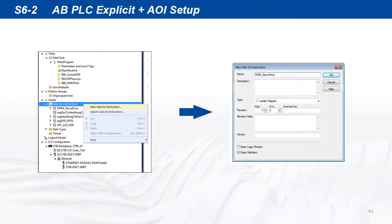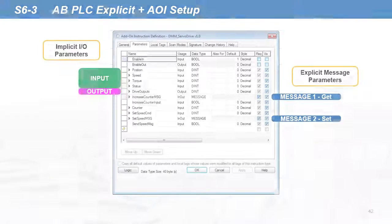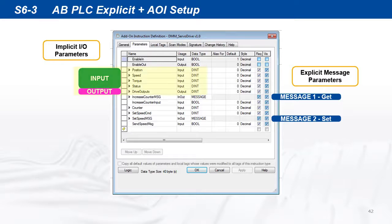Note the PLC must be offline to create a new add-on instruction. Create a new add-on instruction as it appears in the file folder and set the parameters as shown. The implicit IO parameters are set as in the previous section. The sample AOI has two explicit messages set up: one is reading the diagnostic counter, and the other is sending a constant speed command.